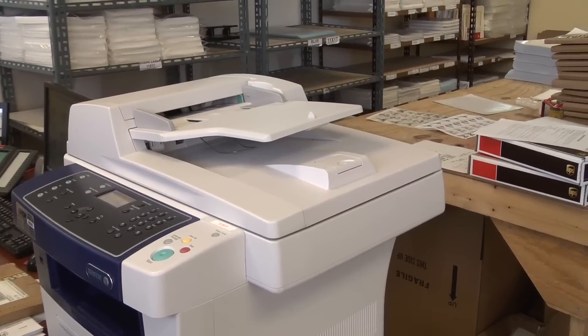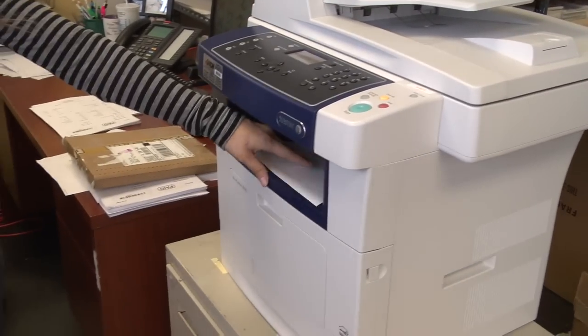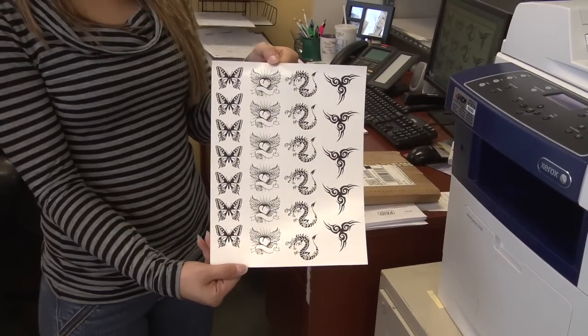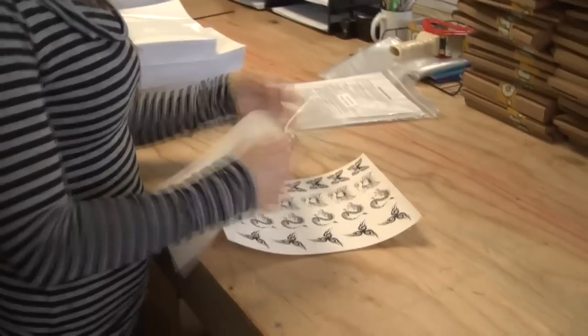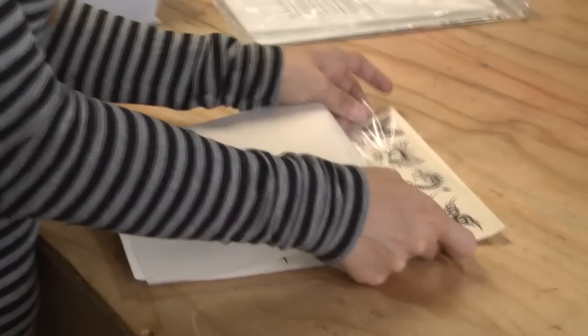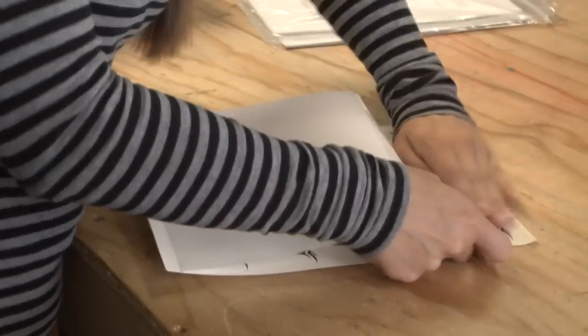After your artwork is printed on the glossy side of the decal paper, wait two to three minutes until the ink is fully dried. After drying, remove the paper backing of the adhesive sheet and apply it to the printed side of the decal paper. Be sure that you remove all air bubbles while doing so.